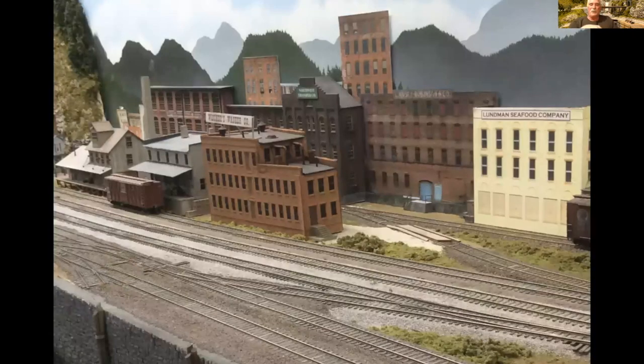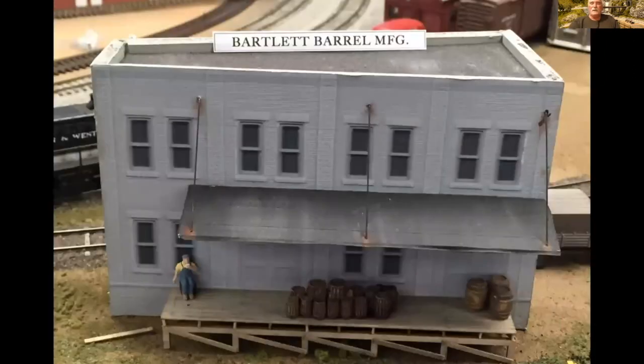This is a look at it in Port Farley, my waterfront port town, right along this track where it does a lot of industrial shipping. These are some of the Radical Flats buildings in the background here — they're all Radical Flats buildings. You saw Bartlett Barrel earlier. I now have a nice sign on it with little supports and brackets.